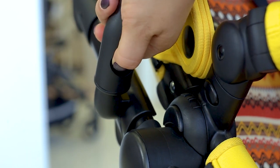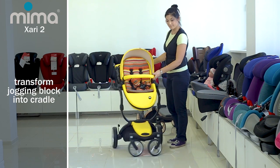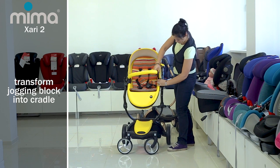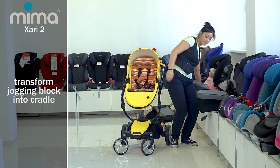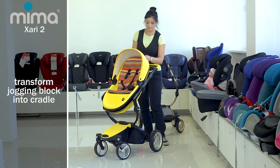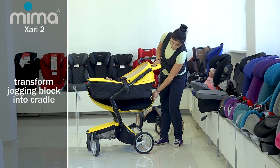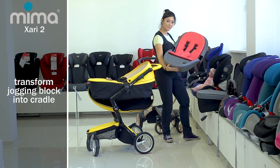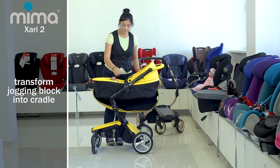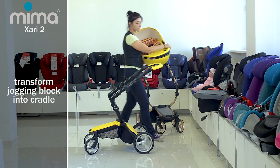One of the main features is the ability to transform the jogging block into a cradle for small kids. To do this, remove the bumper and lower the hood, then unfasten the zipper along the perimeter of the cradle and pull the pan out slowly. It must be completely pulled out, after which the cradle bases and hood remain. The plastic pan fits the cradle bases just like a shell, and the cradle folds like an accordion inside. Remove the cradle by pressing on both sides under the bumper and turn it to face the mother. The stroller is thus two-in-one: the shell and the cradle.